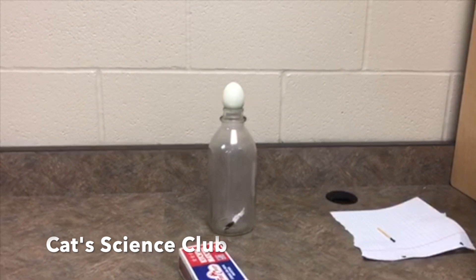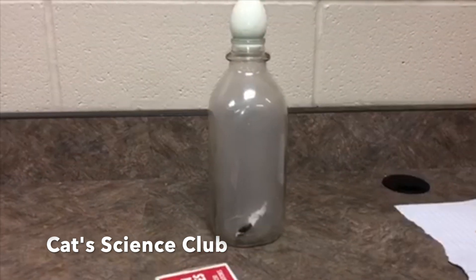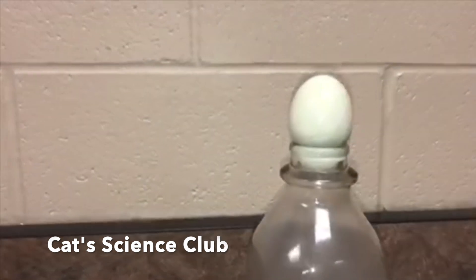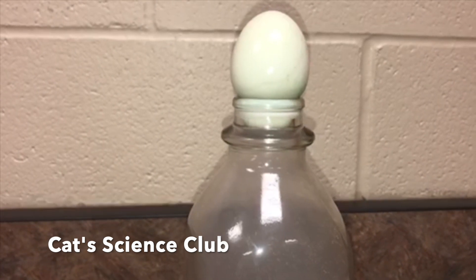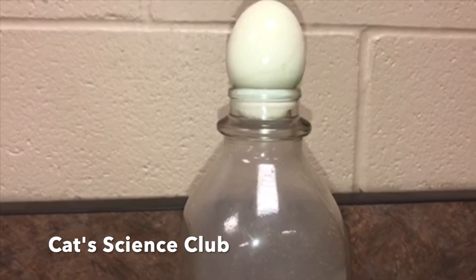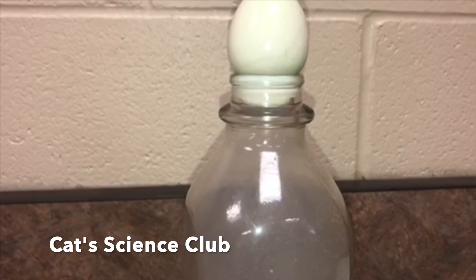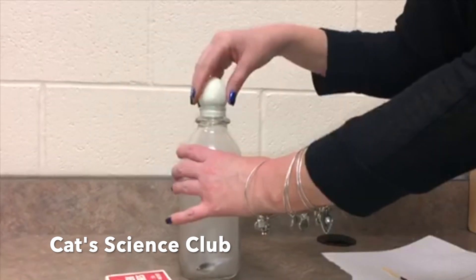Now watch closely. Air in the atmosphere exerts atmospheric pressure, or air pressure. When the paper is dropped in, the air is heated and expands, and some of the air escapes. When the flame goes out, the air inside cools down and contracts, so the air pressure decreases considerably. The air pressure outside the bottle is now greater than the air pressure inside the bottle, causing the egg to stick — or, if you're lucky, it will get sucked all the way into the bottle.